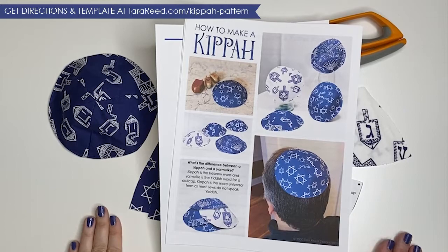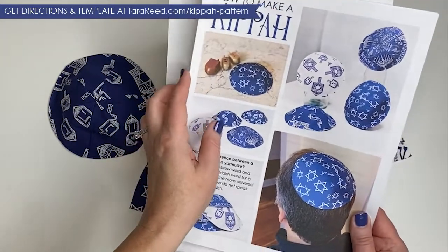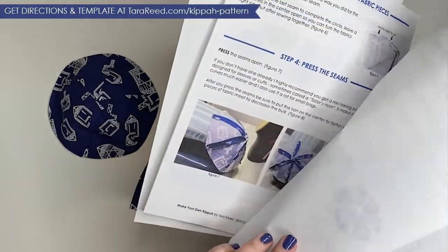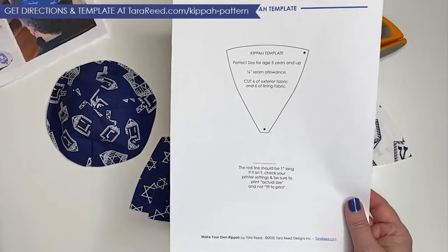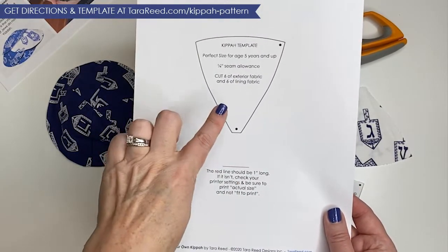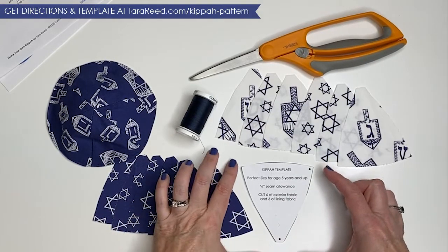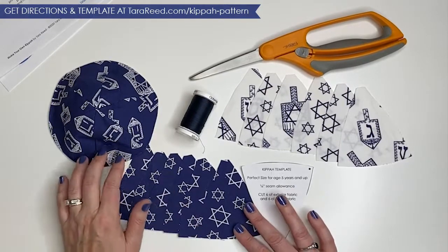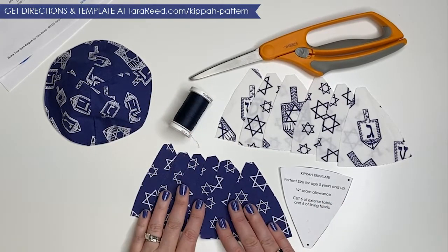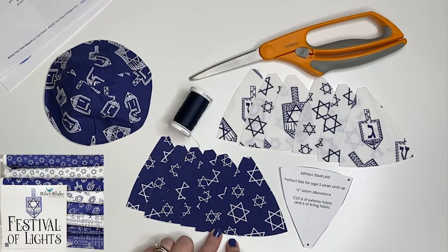First things first, let's talk about supplies. The first thing you need is to get the directions — you don't need to print them, you can look at them on your iPad, but it's easier for this video to print them. This is a nine-page PDF that gives you very detailed instructions complete with photos. The one thing you do need to print is the template. Make sure you print at actual size and double-check that the red line is one inch long so the template is the correct size. This project is great for using scraps — the template is basically four inches by three inches. You're going to need six pieces cut out for the outside and six for the inside.